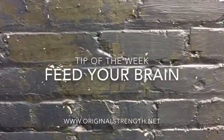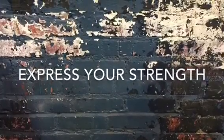Movement nourishes your brain just like food does. Move your body, feed your brain, breathe your brain, and express your strength.